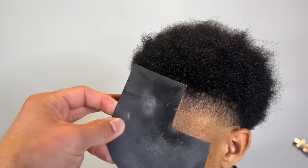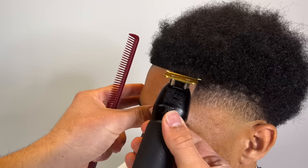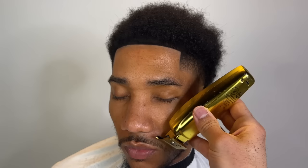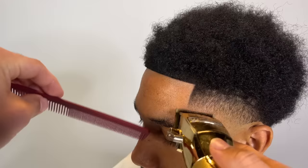We're gonna spray some enhancements. I introduced him to enhancements a few months ago and he really liked it, so he told me we're gonna stick with this look. Notice how the enhancements make his hair blend in to the dark parts up top — it looks really good. We're gonna hit his mustache real quick, and now we're just gonna detail this taper.